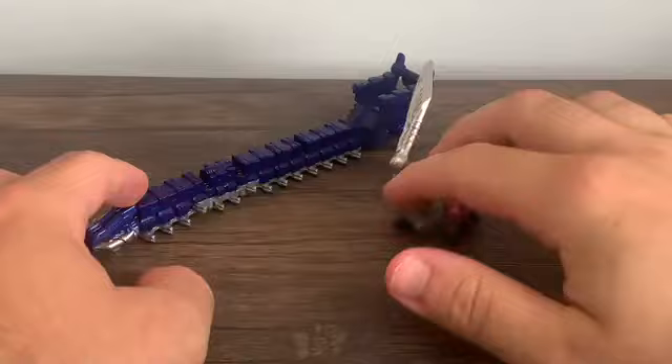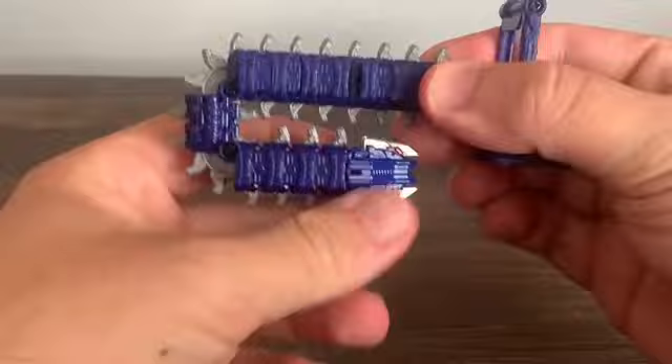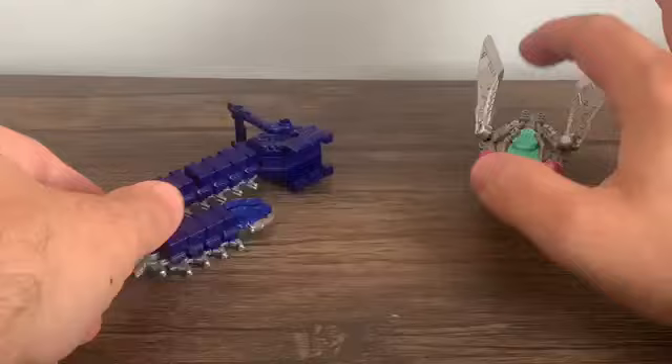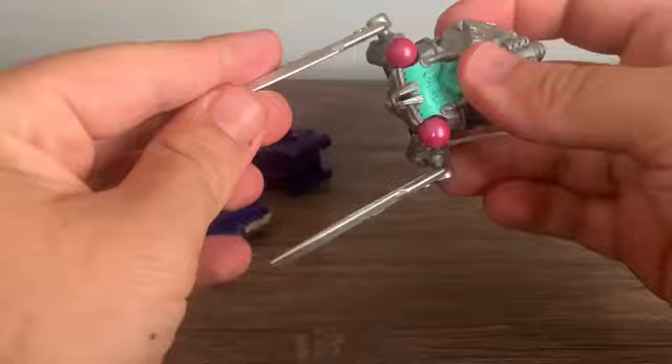Now let's take a look at their weapon modes. For Guardian Pede, rotate it upside down, flip up the fake handle, and swing this back. There you have the weapon mode — a chainsaw. For Guardian Cicada, take the wing halves and fold them down — there are actually two notches — then fold the wings forward. It becomes a double blade weapon.